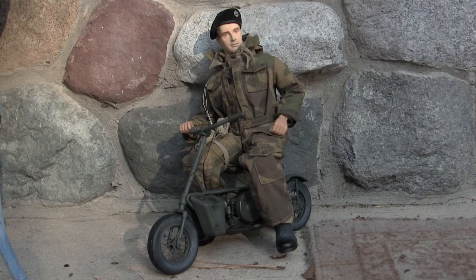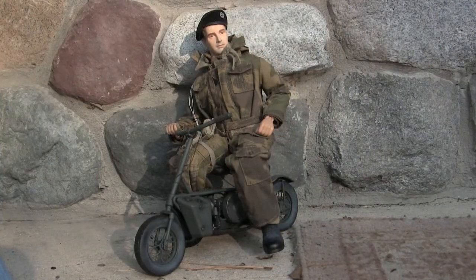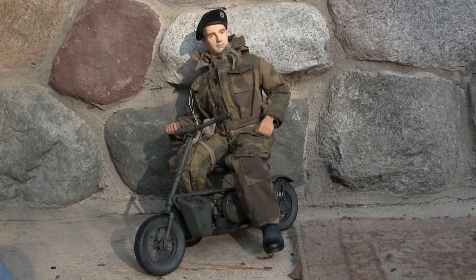Here's the Well Bike with a 1:6 scale Dragon action figure placed on it. It is definitely in scale with the figure, and I can attest to their sheer small stature and size. In case anyone was wondering, yes, that is a British tanker — and no, it's not necessarily appropriate to have a British tanker on a British airborne Well Bike. But considering I don't have many British figures in my collection, this was the closest I could make do with. It's still more appropriate than an American GI, Russian, or German figure — although for Arnhem, that might make sense.